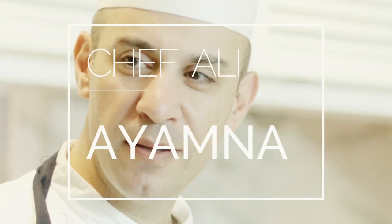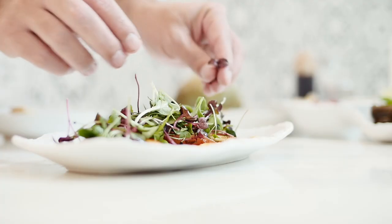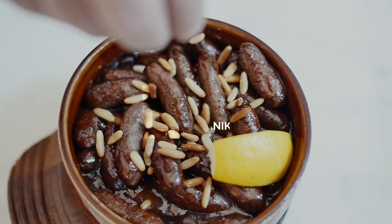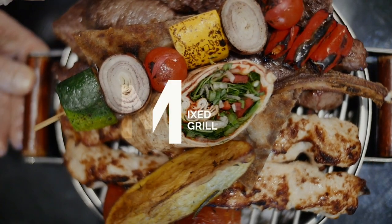My name is Ali Al-Burjee, I am executive Arabic chef for Ayamna. The very important for my kitchen, for me and for my team, is how we cook with passion, how we prepare everything and how we serve for the guests. When you come in, you feel like you stay at home and your mom's food is on the table.